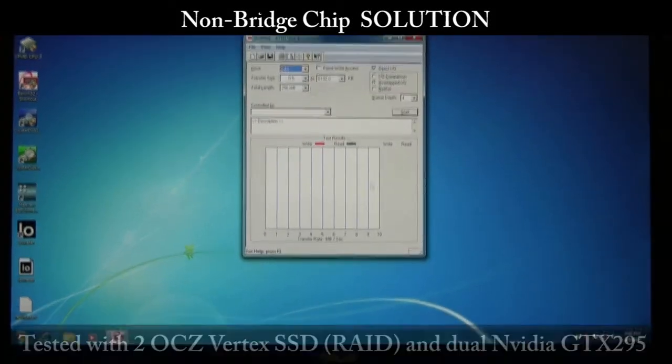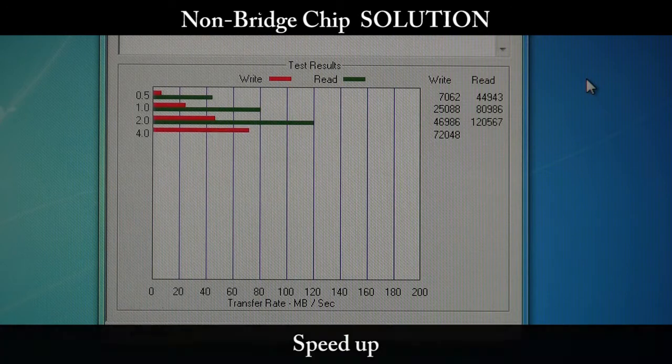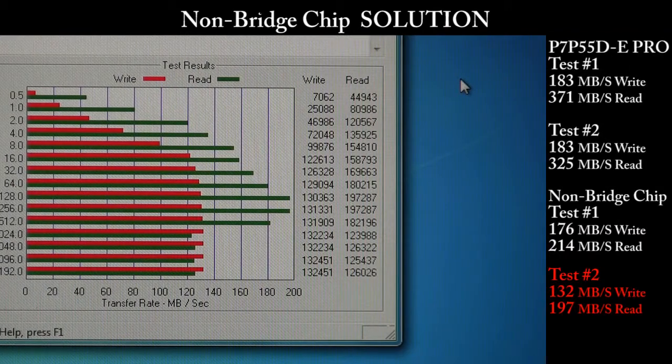We'll assign it to our SSD RAID configuration and start it up. So on this non-assisted, non-PLX solution, our write speeds cap at about 132, and our read speeds are unable to hit 200. To conclude this test, what we've seen is that even with these really fast OCZ Vertex drives, you're going to be seeing a bandwidth cap unless you use a PLX solution on your motherboard — this is especially true if you're using SLI.